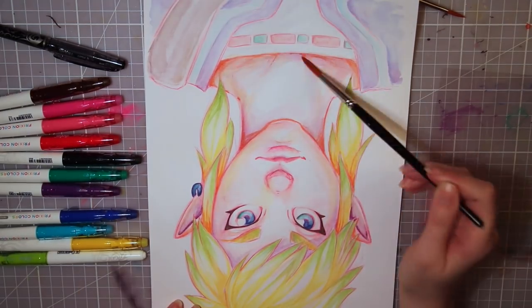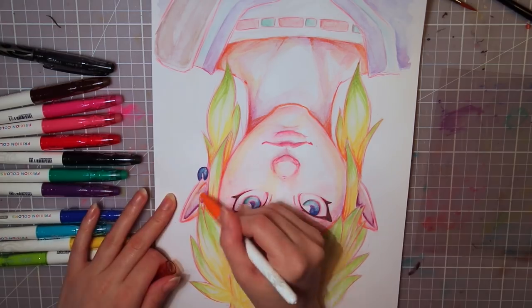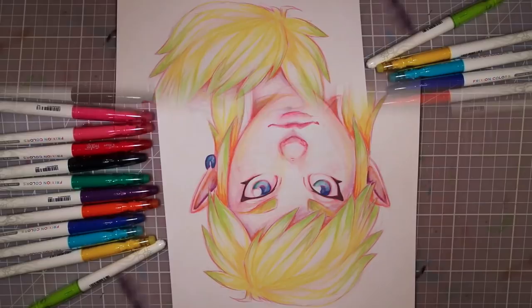And yeah, I know Link's hair isn't this yellow and green. I just wanted to make it more colorful and play around with the pens and colors.